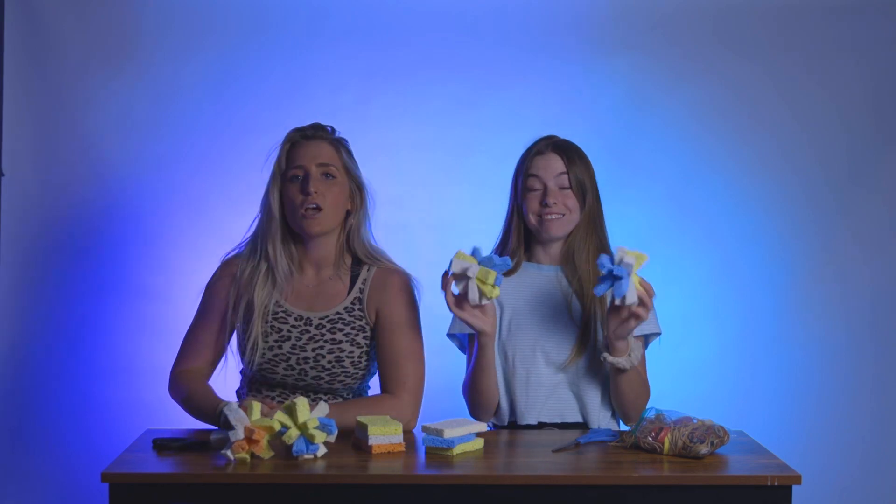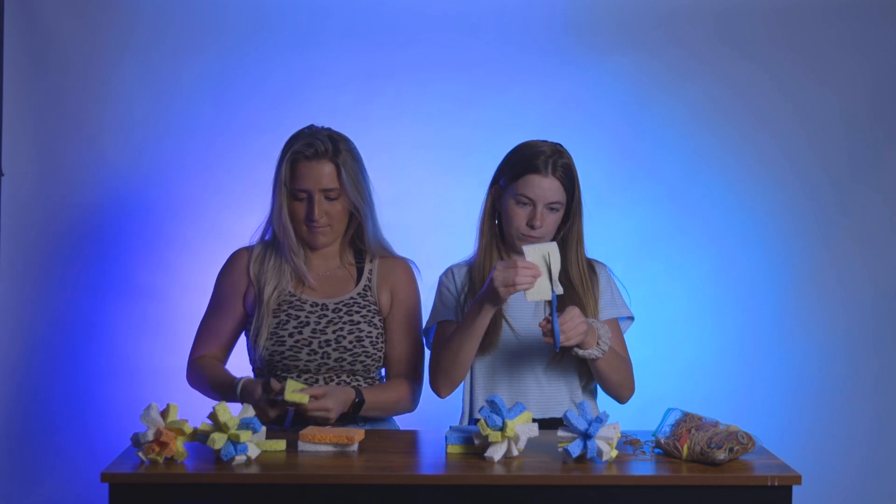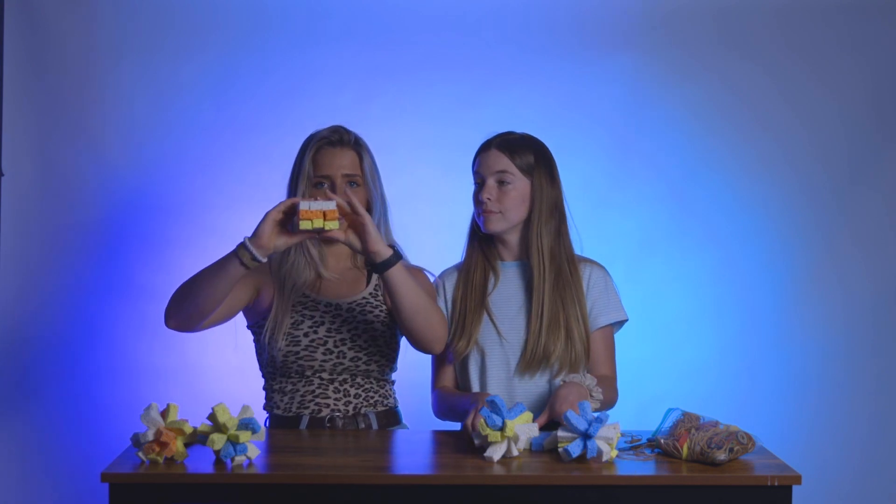Hi guys! So for today's craft, we're gonna be making sponge water balls. Look at these things, they look so fun! First, let's get to the supplies — you will need rubber bands and scissors. So first, you're gonna want to take your three sponges and cut each one into thirds.